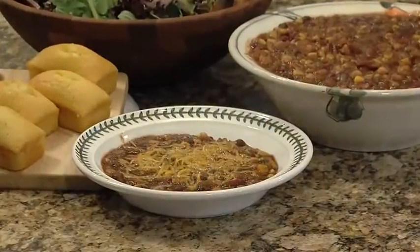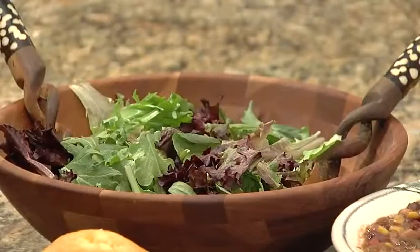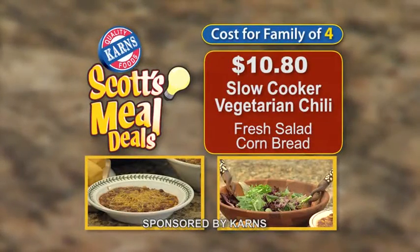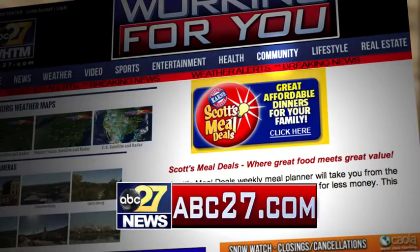Hi, let's take a look at this week's meal deal: Slow Cooker Vegetarian Chili. It takes minutes to prepare and hours to cook, but it is delicious and perfect with salad and cornbread. This week at Carnes, you can feed a family of four this meal deal for only $10.80. For the complete recipe, go to the community tab on ABC27.com.